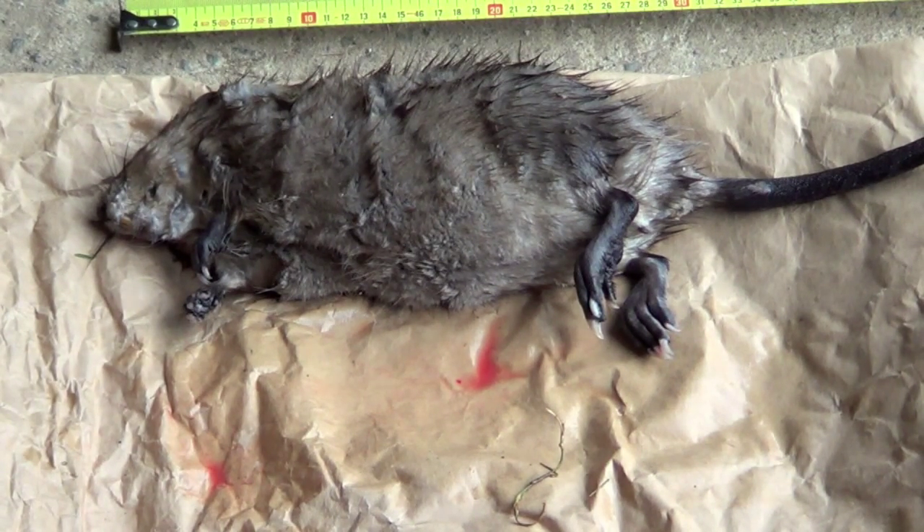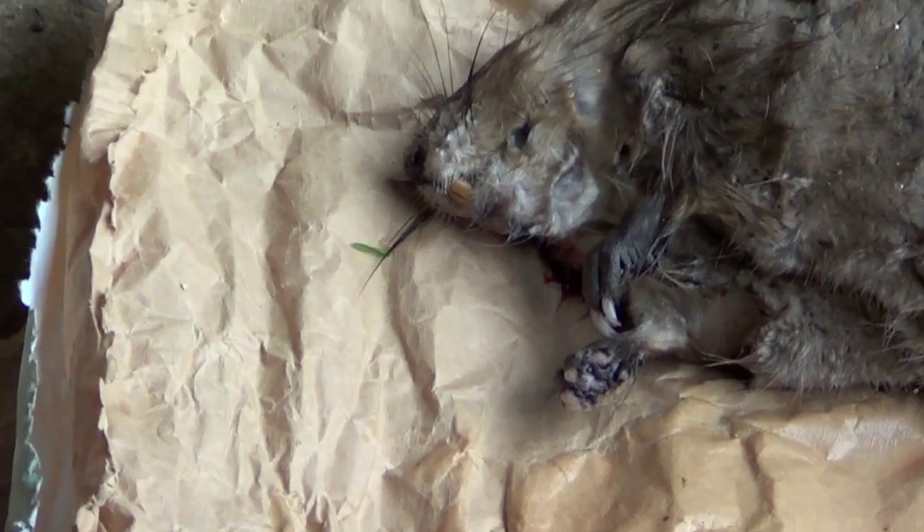If anything, muskrats cause more damage because they dig smaller tunnels but they dig a lot of them. Coypu will quite often come along after the muskrats have started taking over a lake or canal, chase them out — I've seen it happen — and then take over the burrows and enlarge them. So muskrats can do a lot of damage on their own, and then coypu will come along and make a complete mess of everything. The other big difference is the teeth.